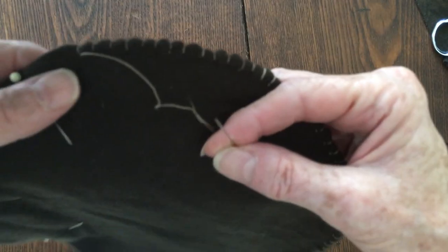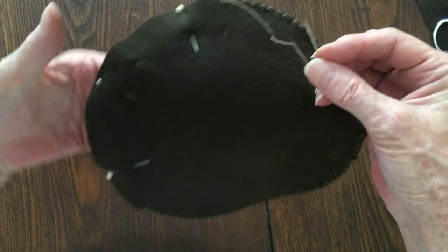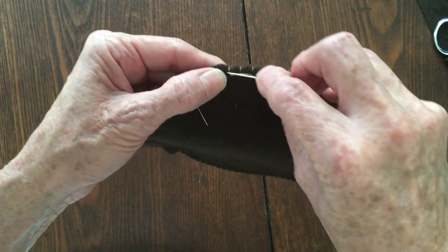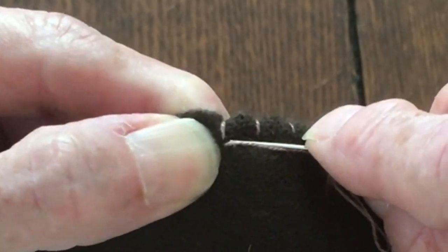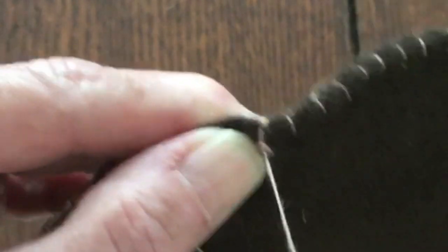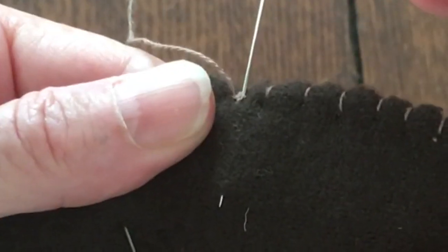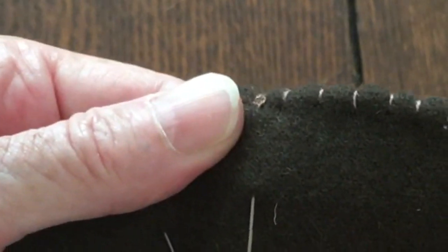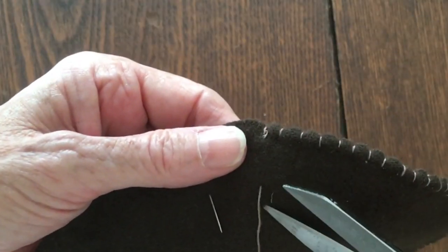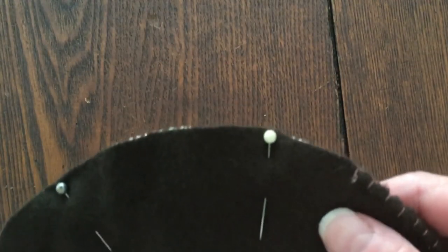I wanted to show you how I finish off the knot when I'm running low on thread and still have a little bit to go. Take a little bit of wool — just a little bit — pull it through and create a loop, go through the loop, and then pull taut. Then I take and run through the wool, go down about an inch, pull it down, snip off the residual — and that's how I create a knot at the end of my thread.